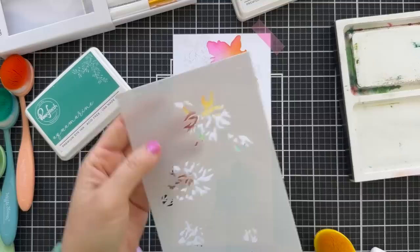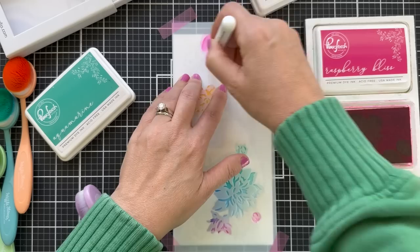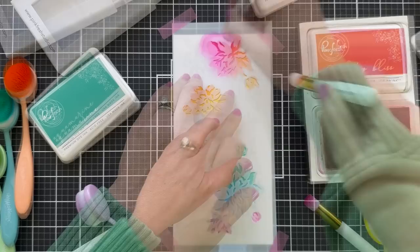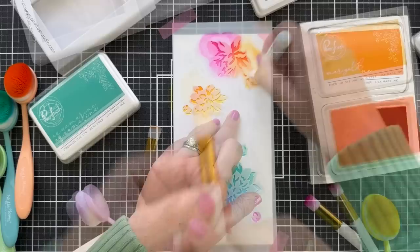I'm going to lift this up and lay down — I couldn't see it but I think it said stencil number five — but it's actually the detail for these blooms. You don't have to work in order, there's no stencil police. Now here's one thing I am using: these new little Pinkfresh Studio detail blender brushes. And they are the Cat's Meow.